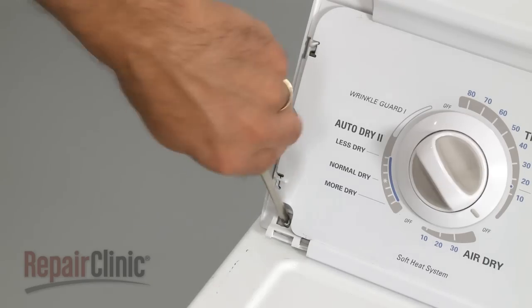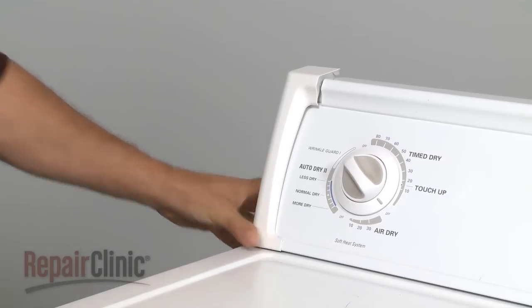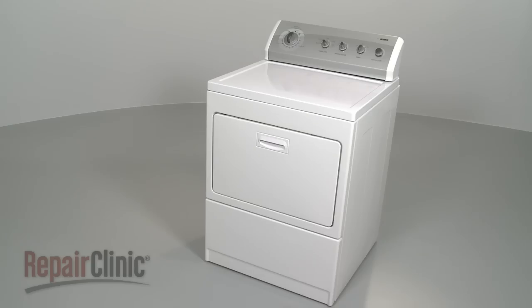If applicable, replace the screws and end caps. You're now ready to plug the appliance back in to make sure it's functioning properly.